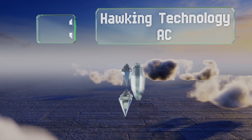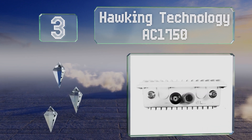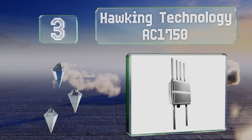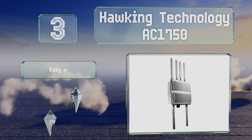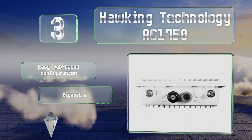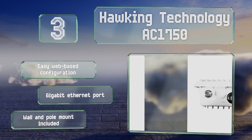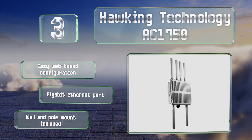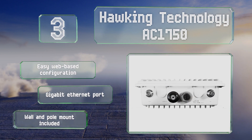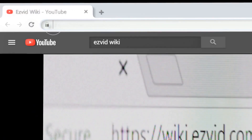Nearing the top of our list at number three, with the ability to handle speeds of up to 1750 megabits per second, the Waking Technology AC 1750 can cope with most business applications. If you own a marina, a factory, or need a wireless solution for your hotel, this model will operate in any weather conditions. It offers an easy web-based configuration and a gigabit Ethernet port, and includes a wall and pole mount.